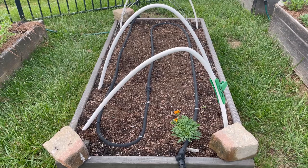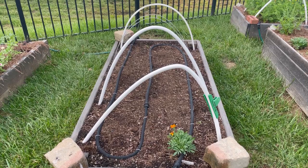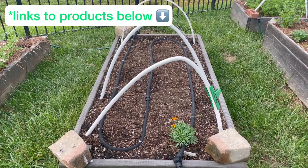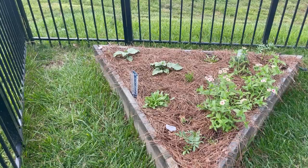This bed looks empty but I just sowed some royal purple bush beans and provider bush beans. I originally had salad greens — lettuce, kale, and spinach — in this bed, but it was starting to bolt so I pulled it. If you're interested in the supports I use for row covers or how I water with soaker hoses, I have done videos on those and will link them below.